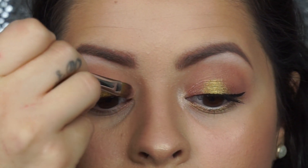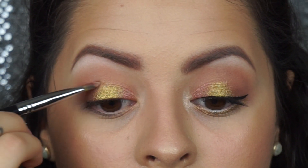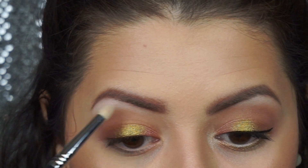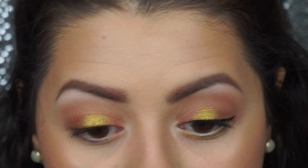I'm going to be using that flat brush once again just to blend in the colors together. And then I'm going to be taking Glow once again and packing that onto my brow bone as well as my inner corner of my eye.